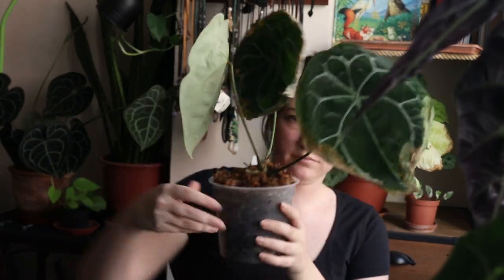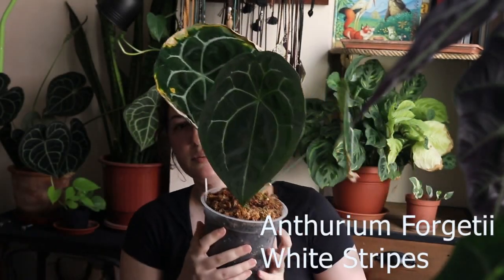Let's start by showing you, after five months, how the plants are doing and whether they have grown or if I had any problems. The first plant I unboxed was my Anthurium forgetii white stripes. From all the plants I received, it was in the worst conditions — it had some damage on the leaves — but the root system was perfect, the plant was healthy, so for me that wasn't a big deal. I will show you the plant now.